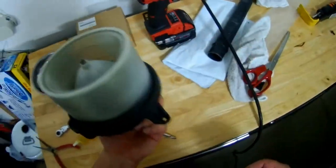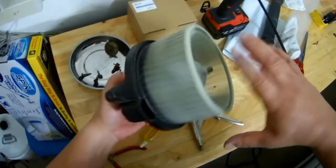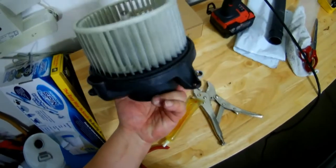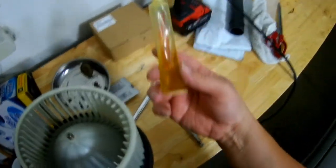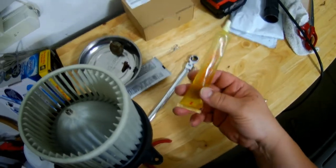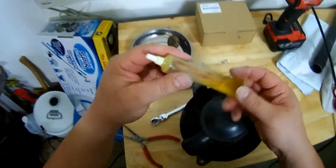This still works. I just don't want to wait until the last minute and it stops working, so I'll put some oil in it. This is oil for a ceiling fan. When you buy a ceiling fan, they have these — some of them have them, some of them don't.